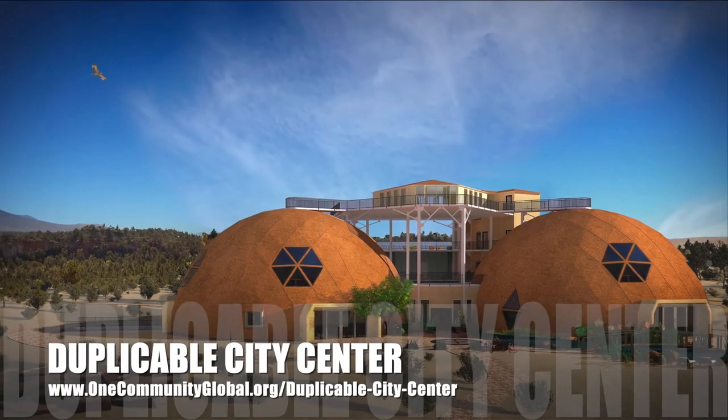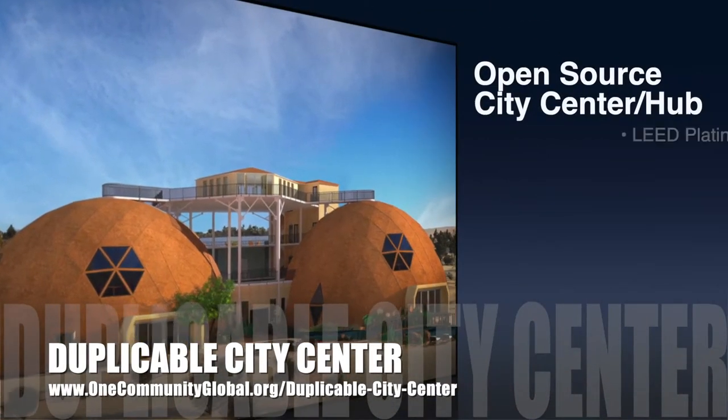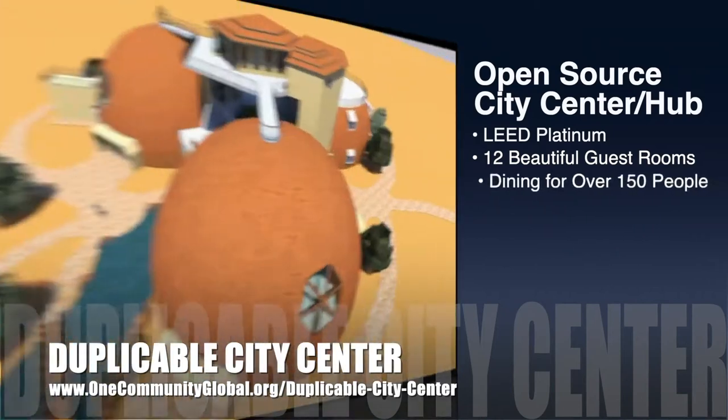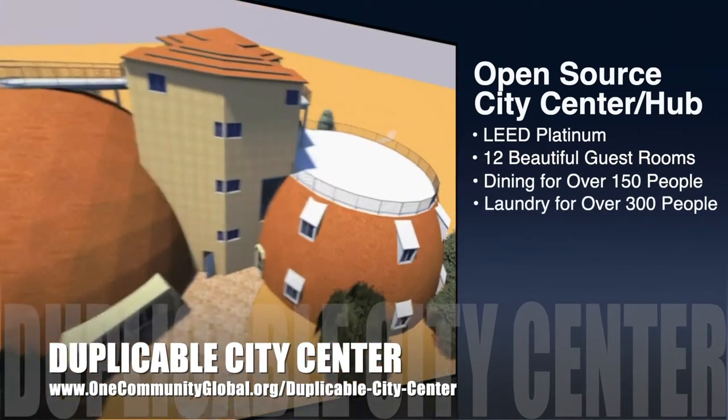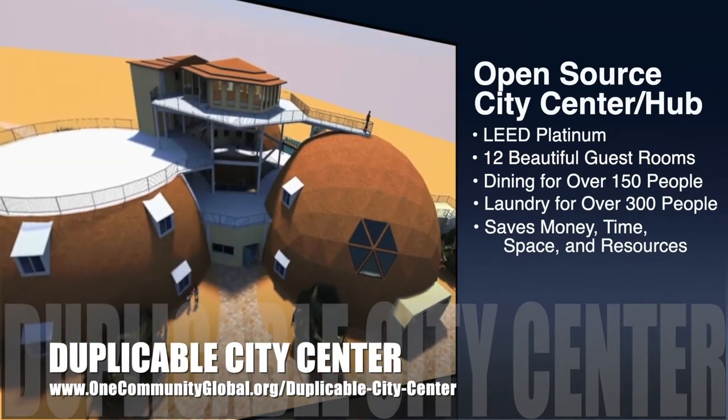One Community is also creating an open-source, duplicable city center. It is designed to be LEED Platinum certified, provide 12 guest rooms, dining for over 150 people, and laundry and recreation space for over 300 people, all while saving money, time, space, and resources.